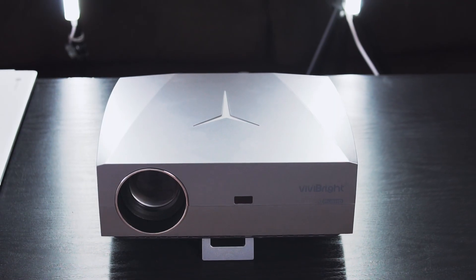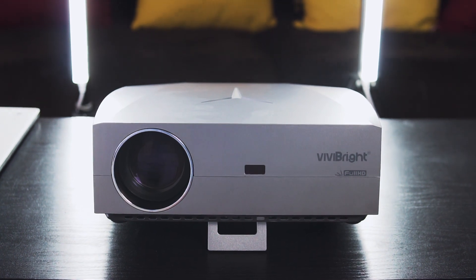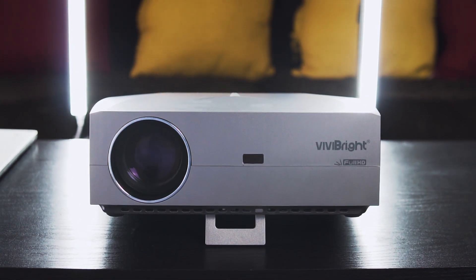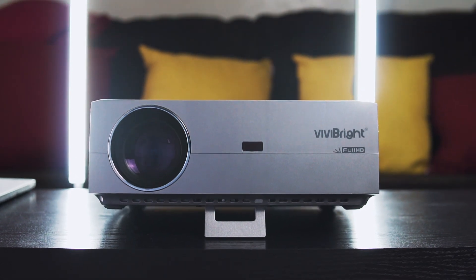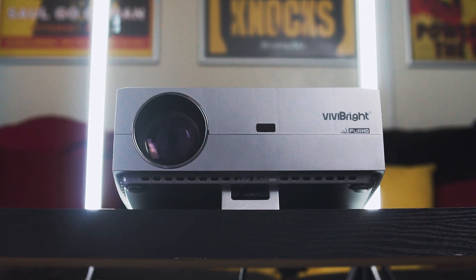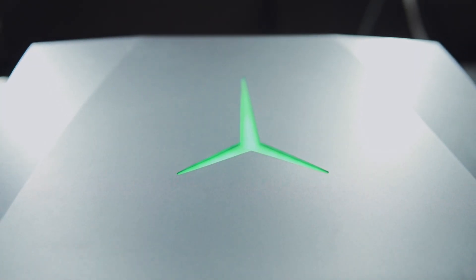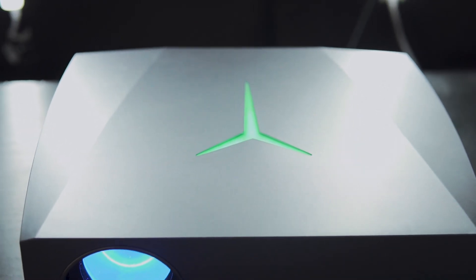Let's be honest — most projectors are pretty plain boring, just meh with the design. That definitely is not the case here with the F40. It's rocking a pretty damn aggressive, gamer-ish type of look, and rightfully so. This projector is targeted directly towards gamers, as it boasts ultra-low latency, which we'll touch base on here soon. I personally really like the aesthetic — it's hella unique looking, and the logo on top is cool as hell, and even glows green when powered on. Big fan of the design, but that's subjective.